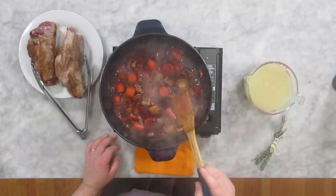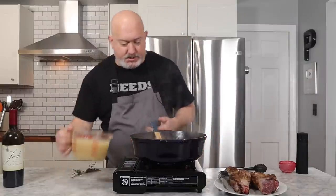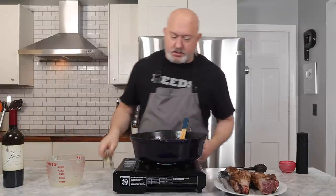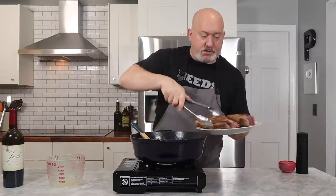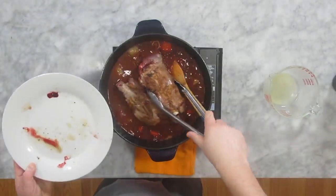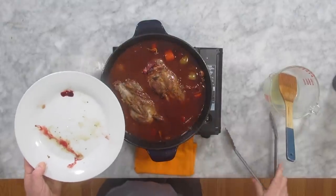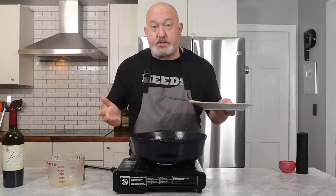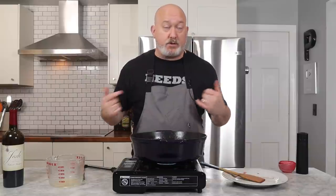The wine has reduced and is starting to get a little thick, and the alcohol smell is gone. I'm going to add my chicken stock, making sure to get everywhere. Then I'll add my bouquet garni and my lamb shanks — if there are any juices that came off the lamb shanks, make sure those go into the pot. The key here is that these don't need to be completely submerged; completely submerged would be a stew. This is going to be a braise. I'm going to let this come up to a simmer and then throw it in the oven.